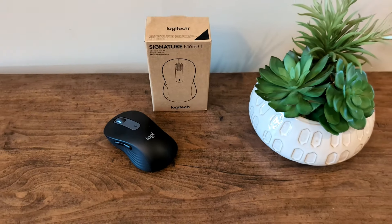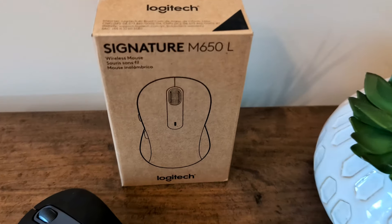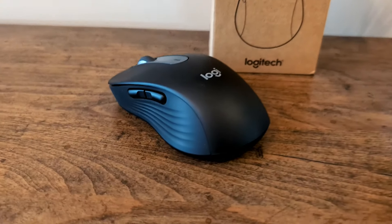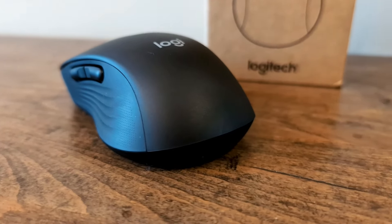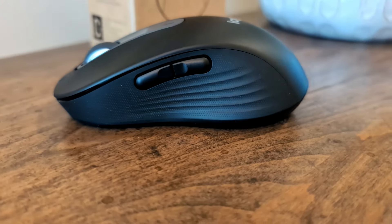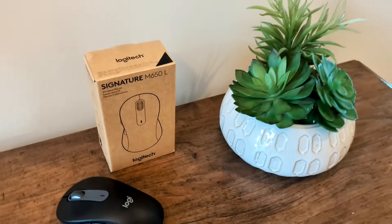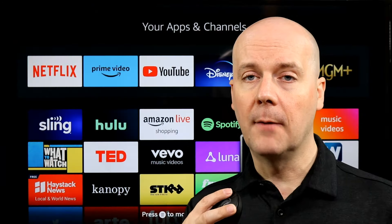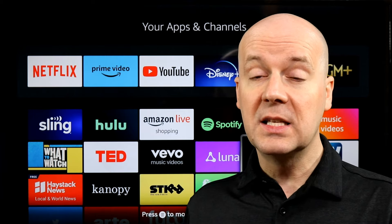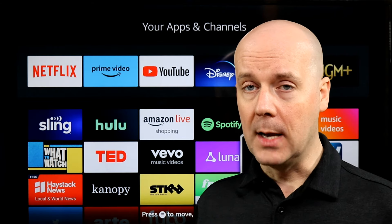While this is a silent mouse, it's the main two buttons — the left and right clicker — that are really silent. On the side there is a forward and back button, or you can reprogram them. I love it because it makes surfing the web very quick — I can just hit the back button to jump back a page or forward a page. But those side buttons are definitely noticeably louder than the two main clickers.